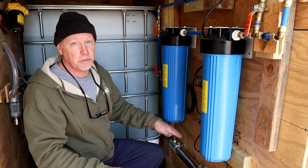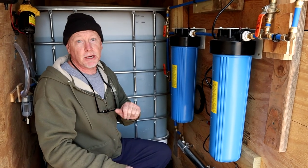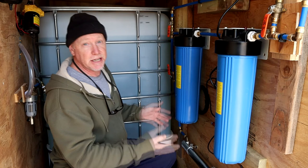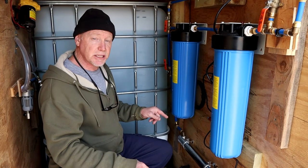I'm going to wrap up this video. Thanks for watching. If you have an off-grid homestead and need to do some water filtering, I recommend a multi-stage filtration system like this, and I definitely recommend a UV filter just to be safe if you're drinking rainwater. Hope you liked it - I'll see you in the next video.